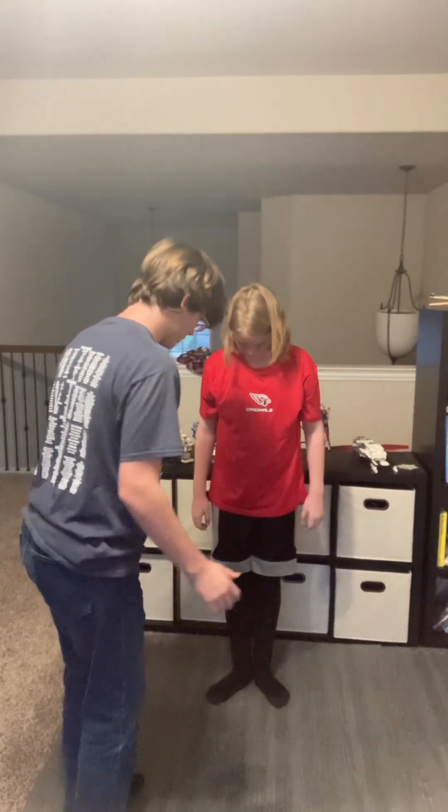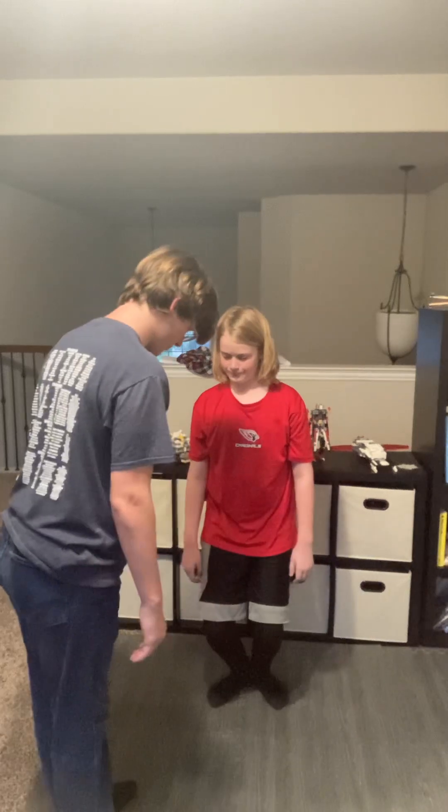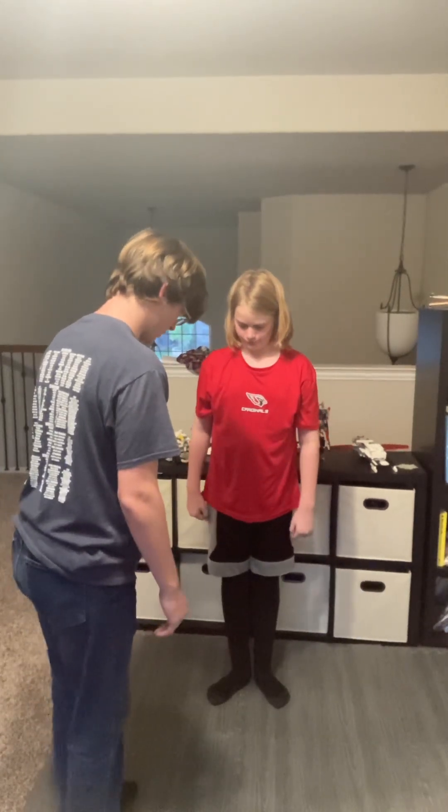Now we're going to look at your knees. So bend them forward like this, lock them, relax them really tight, and find like a happy little medium.